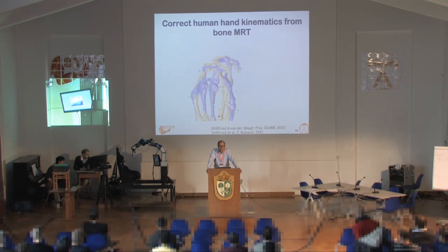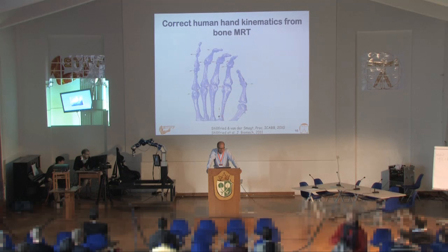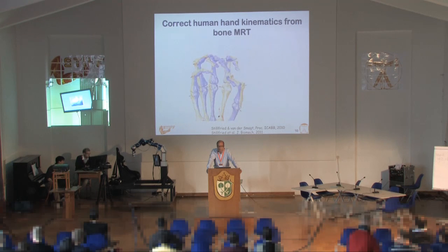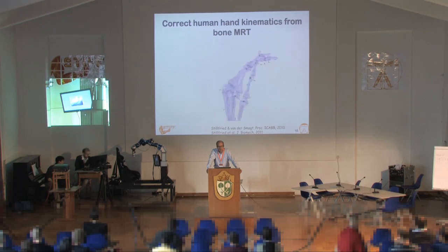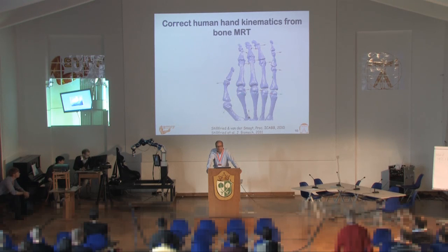He found out some interesting things. For instance, there is an optimal number of degrees of freedom in the hand, close to 24 or 25, which matches human kinematics. He also found the number of degrees of freedom in the thumb, which has been an unsolved problem to date. There are various models: some say 4, some say 5 degrees of freedom, and there is even a model saying 3.